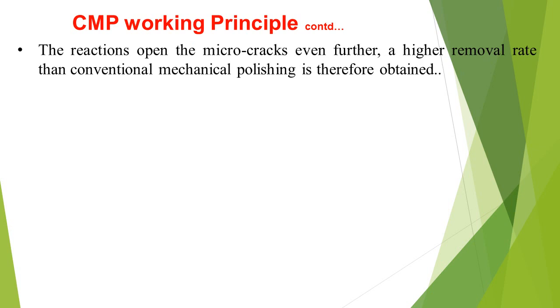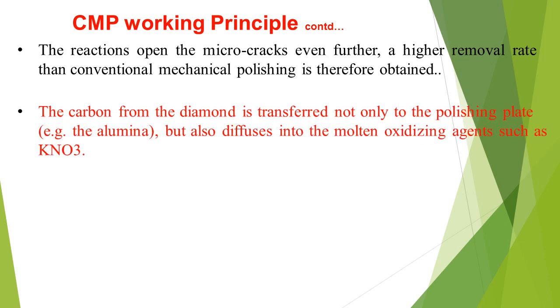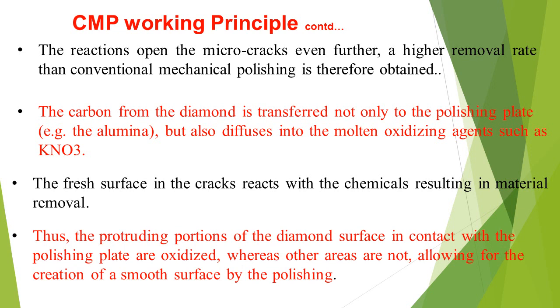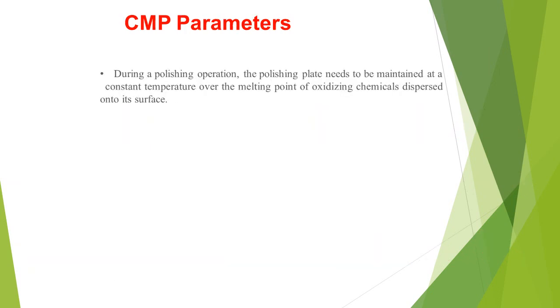The reactions open the micro-cracks even further, achieving a higher material removal rate than conventional mechanical polishing. The carbon from the diamond is transferred not only to the polishing plate but also diffuses into the molten oxidizing agents such as KNO₃. The fresh surface in the cracks reacts with the chemicals resulting in material removal. Thus, the protruding features of the diamond surface in contact with the polishing plate are oxidized, while other areas are not, allowing for the creation of a smooth surface.